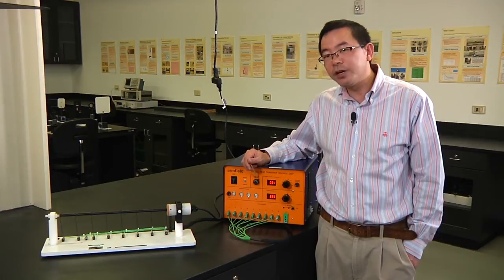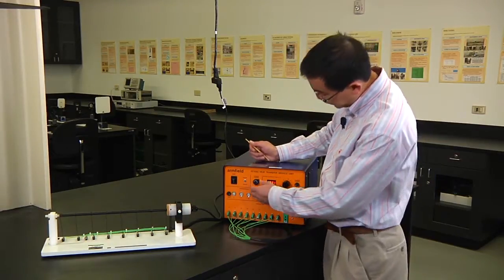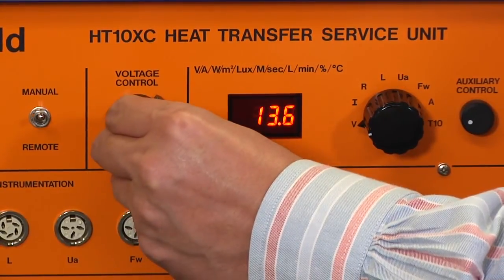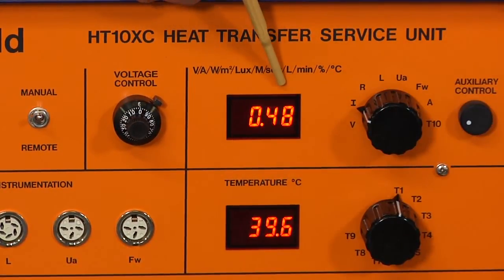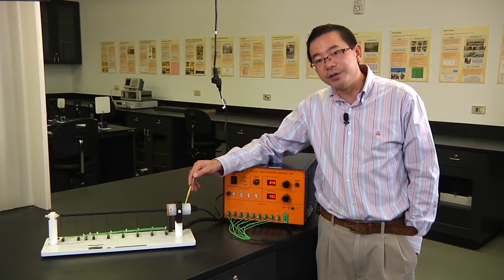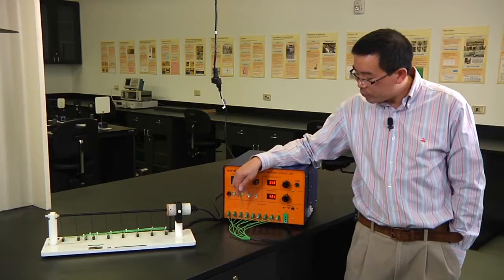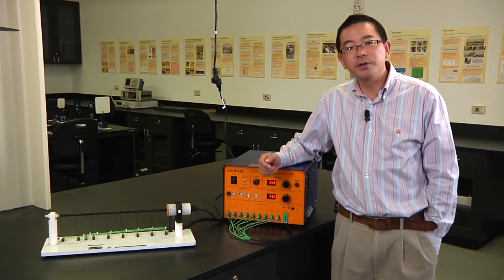Next, change the voltage to 14 volts — again, that is the voltage input for group number one; refer to the menu for your group's input. Get the current reading by turning the knob to I, and voltage multiplied by current again gives the constant power input to the electrical heater and the constant heat transfer rate through the extended surface to the environment. Wait another 20 to 25 minutes for the temperature to become stable, then collect your second set of data, which includes all nine temperature values plus the current and voltage. This completes heat transfer experiment number two.